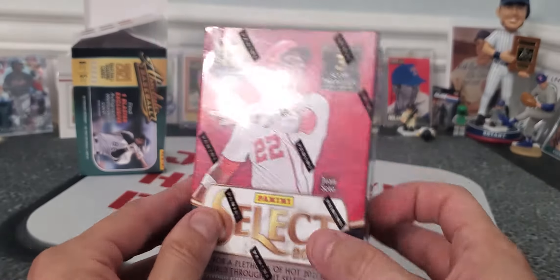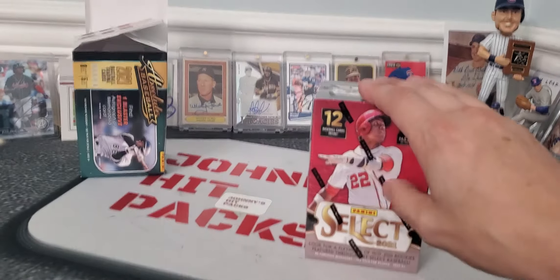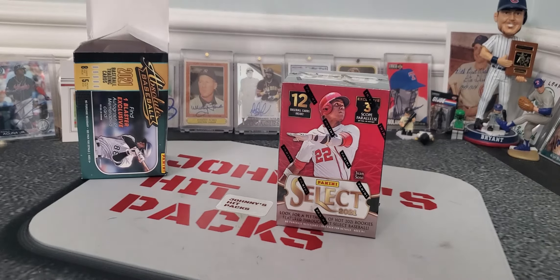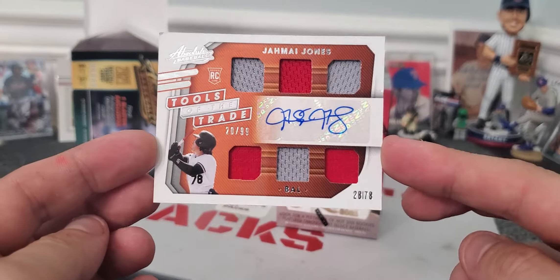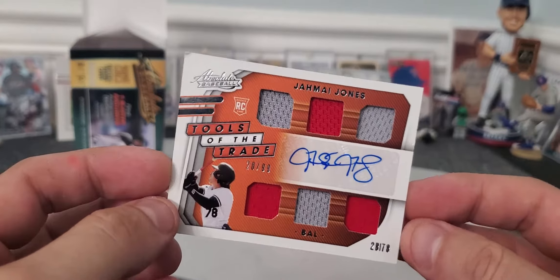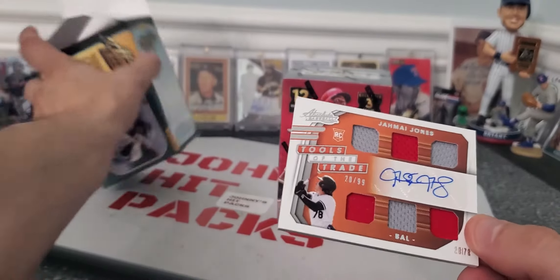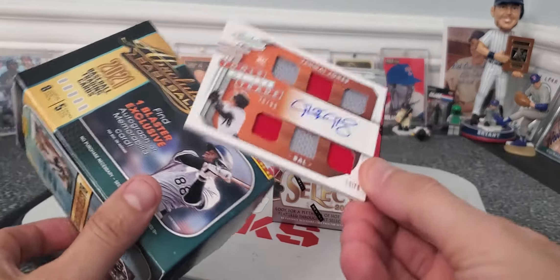I went to Walmart and they didn't have too much. They had a couple of blasters of these, so I grabbed one just to show it off and see what it looks like. I also grabbed an Absolute blaster. Some people don't like Absolute, but I just pulled this card — nothing great. But for $20, I got a couple of rookies, an autograph, and a quad relic. For $20, that's not the best box, but it is worth it.